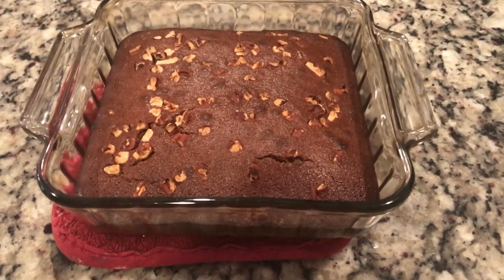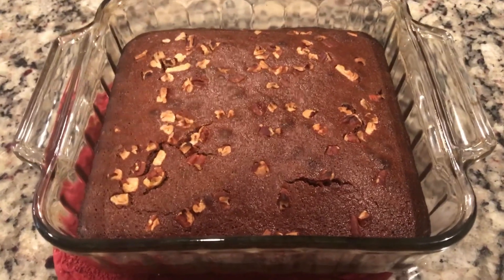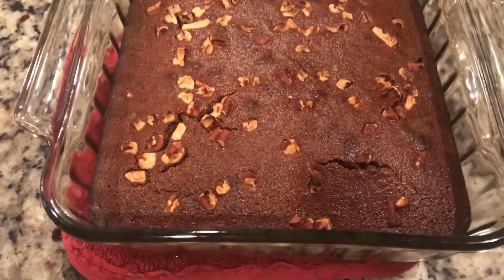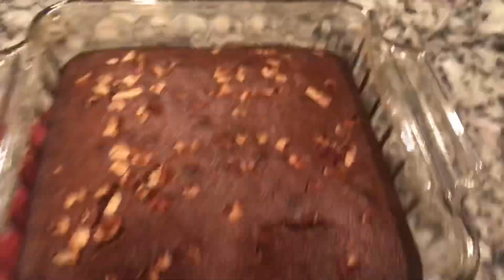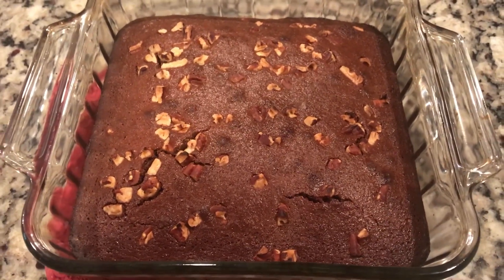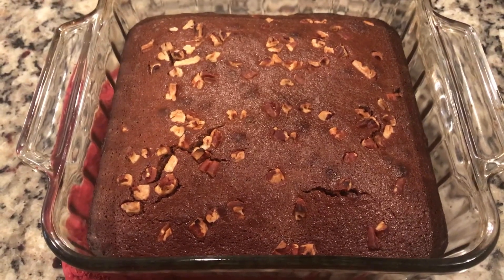The Betty Crocker brownies have now come out of the oven. I cooked them for the exact same temp and time as the Duncan Hines. At first glance the appearance and color are the same except there are a few cracks in this one. I noticed that I don't think they got as tall as the Duncan Hines one. I'm going to let them cool off before I cut into them. The main test is going to be the taste, so we'll see when we cut into them.